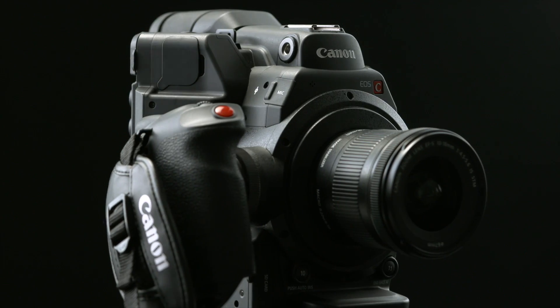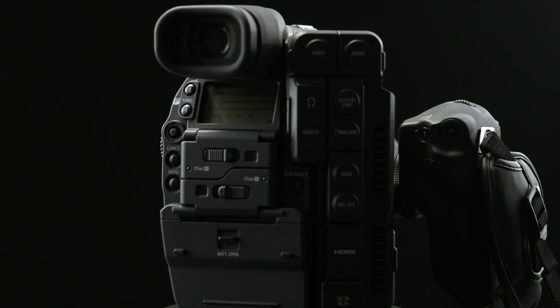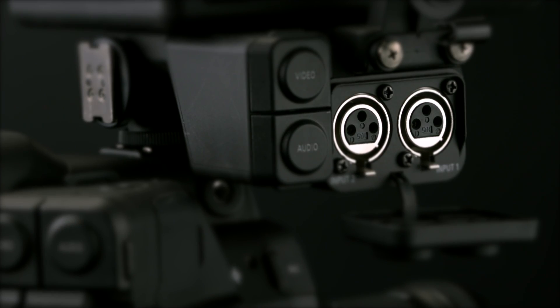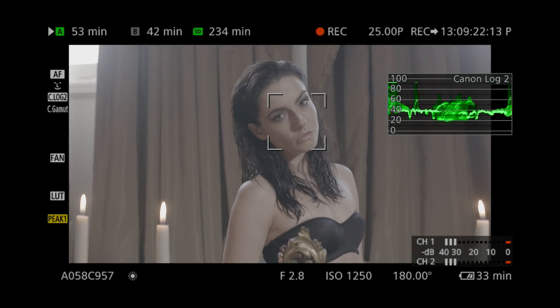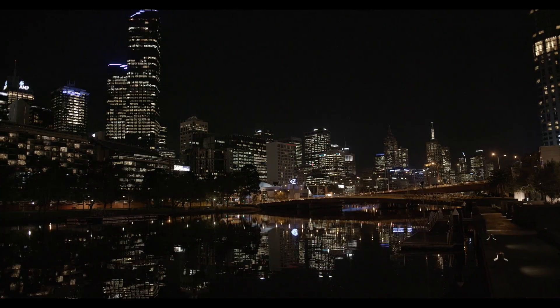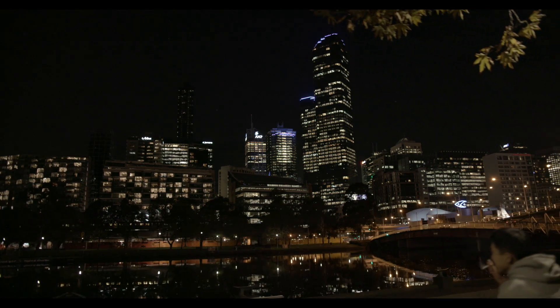The C300 Mark II is an incredible all-round professional camera, ticking most boxes for pro needs. It has a compact form factor, great low-light performance, internal audio and preamps, excellent autofocus control, and amazing picture quality. The C300 Mark II has a wide dynamic range with its C-Log II profile, making this camera a great match for HDR workflows.